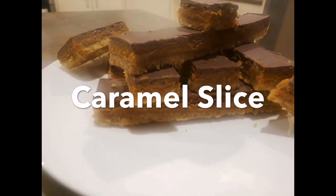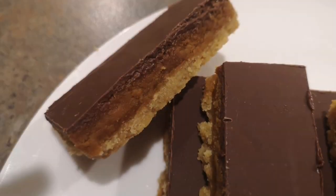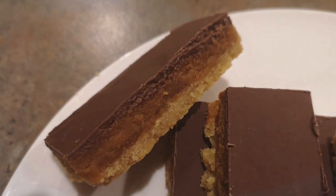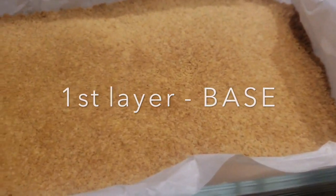Hey guys, it's Neha, welcome or welcome back to my YouTube channel. Today I will show you how to make this delicious caramel slice, which is made of three gorgeous layers. The first layer is the base.